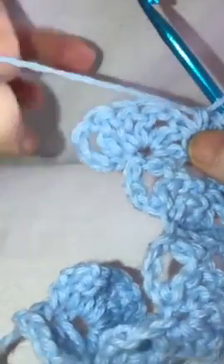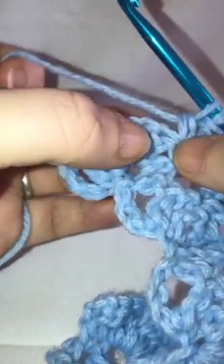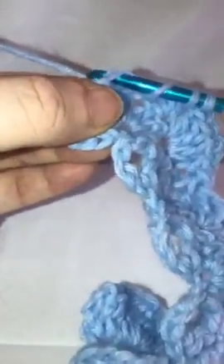Do two double crochets into the next stitch, chain one, and then do two more right into that same stitch. Then in your next stitch, yarn over, bring up your loop, grab your yarn, pull through the first two. Skip the next three, yarn over, go through that fourth stitch, bring up your loop, grab your yarn, pull through two, grab your yarn, pull through two, grab your yarn, pull through two.